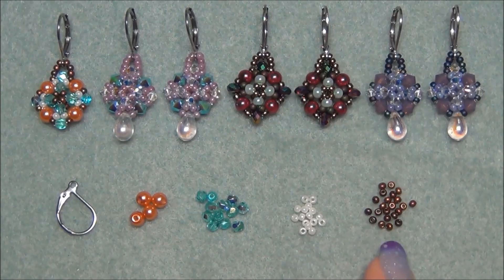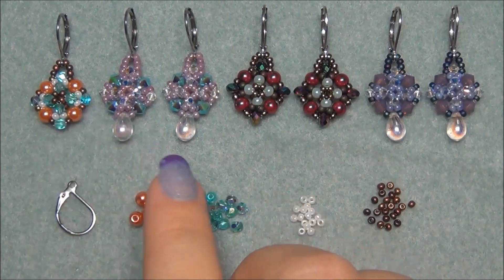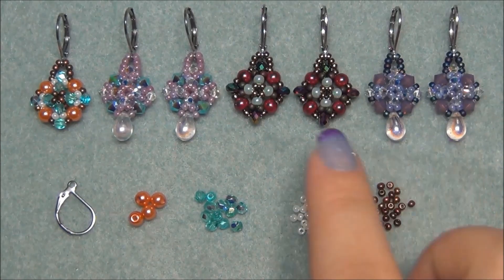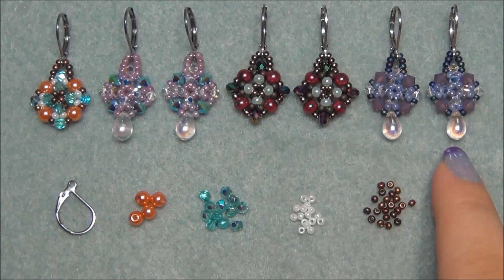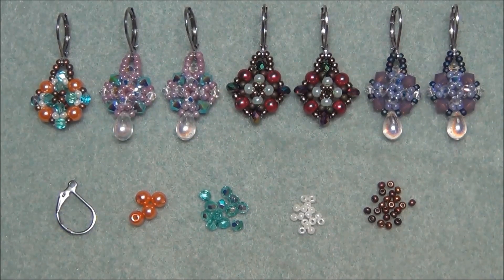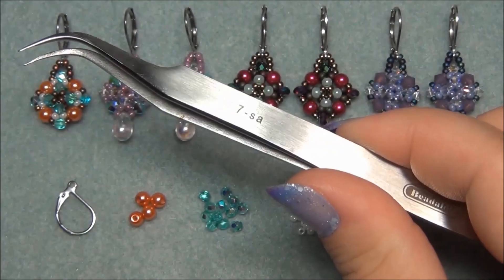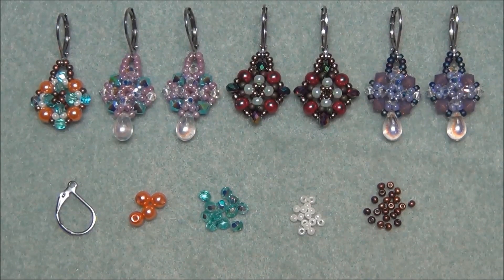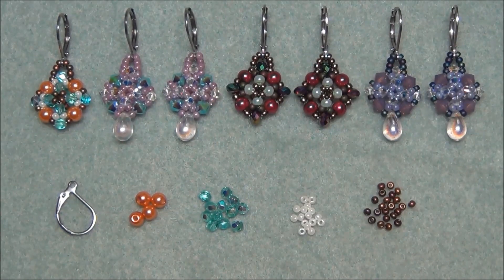You're also going to need 11-0 seed beads in one to two colors. I just did one color because I really wanted to show off that seed bead, but using two different colors gives you a more detailed looking earring. Optional items include teardrops — at the bottom, instead of a three millimeter bead, you could put a cute little teardrop. I like to get teardrops from Lima Beads because they always have a huge selection. I also use tweezers when working with monofilament. If you're not crazy about monofilament, I think you can use FireLine for this project.